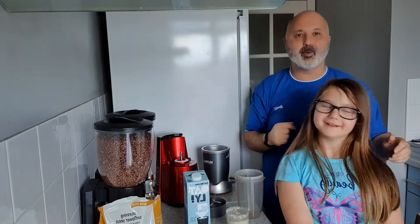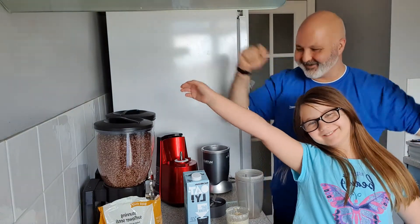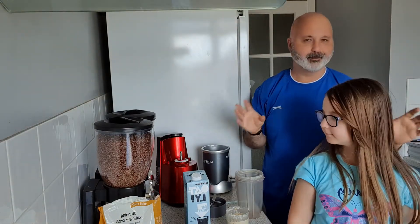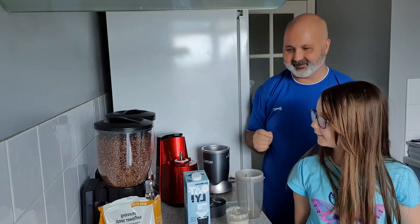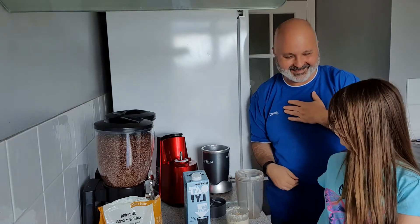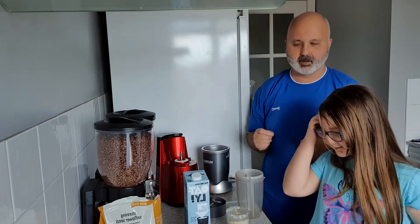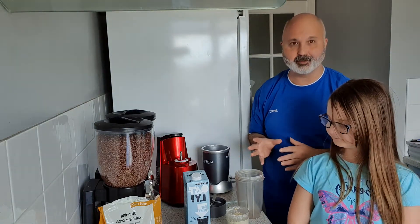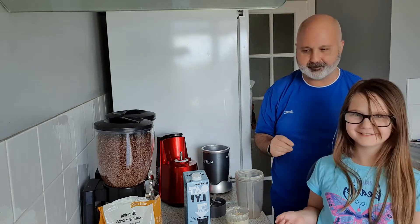Hi guys and welcome to smoothie and juicing time! Today I've got a recipe for a super simple one, as always. I'm gonna call this the Blueberry Brunch, because you can have it in the morning and you can even have it at lunchtime as well.